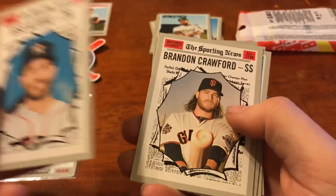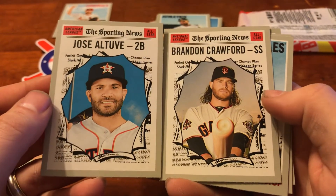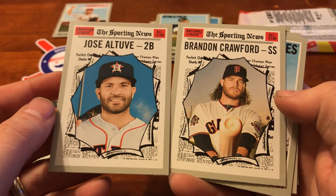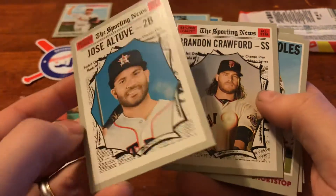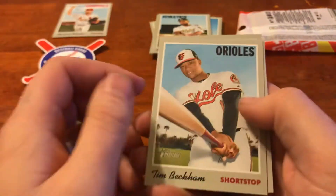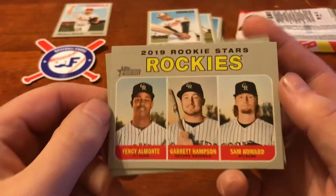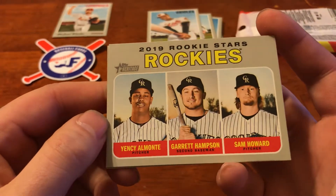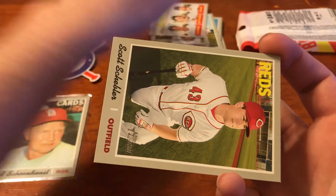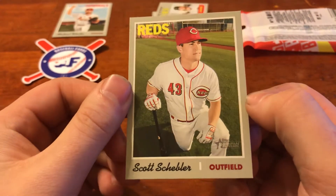I'm going to be doing a set of these. And I've got another one, Brandon Crawford. Look at that - he's just taking his bat and whacking through the Sporting News. I love these inserts. Please let me know if you guys have any. These are too cheesy not to collect. We've got Tim Beckham up next. And we've got Rookie Stars - Almonte, Hampson, and Howard. Last but not least, we have Scott Schebler for the Reds.